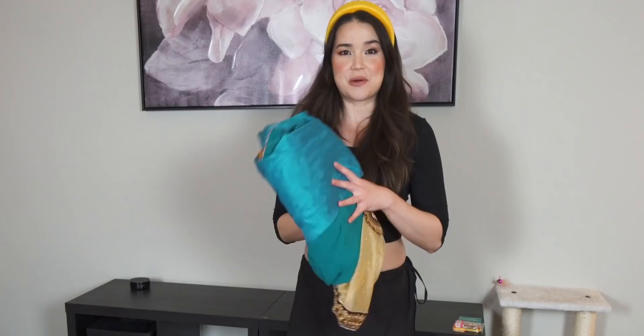I am so excited to be doing this — I've been wanting to do this for ages. In fact, in our recent Diwali snack unboxing and tasting video, a lot of you guys were saying it'd be super cool to see me wear a sari. I actually have a sari right here — my wonderful friend Pooja bought this for me when we went to India ages ago.